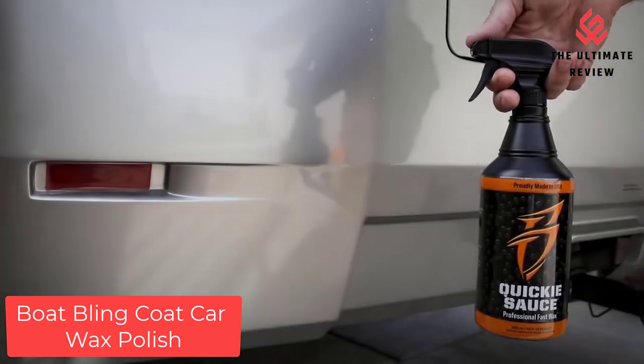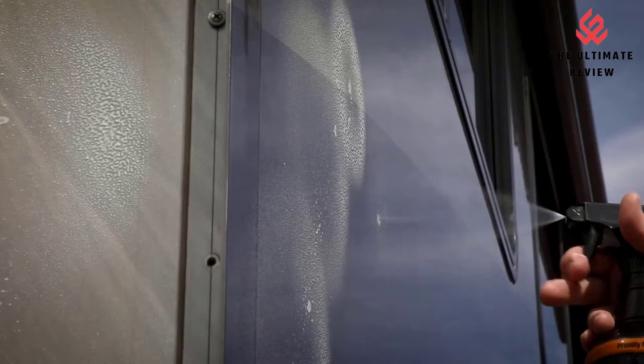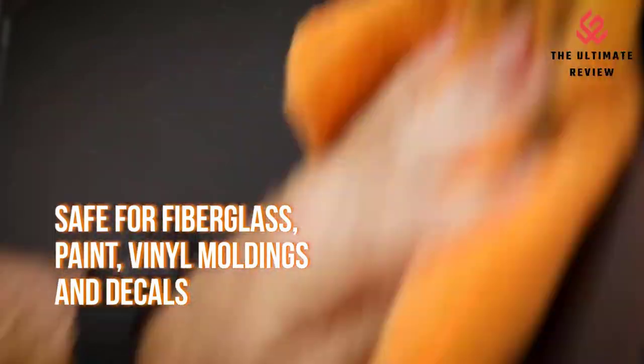Number 3: Boat Bling Coat Car Wax Polish. Boat Bling Quickie Sauce offers the protection of traditional paste wax yet can be applied in a fraction of the time. Perfect for fiberglass, painted surfaces, vinyl moldings, and decals.